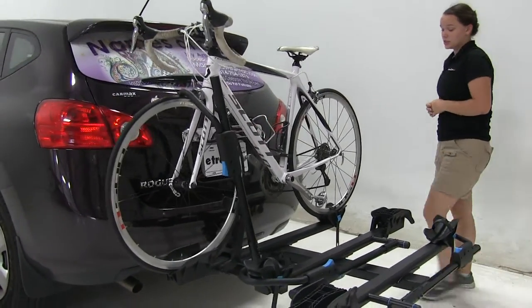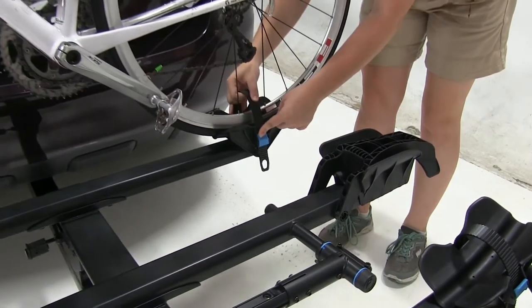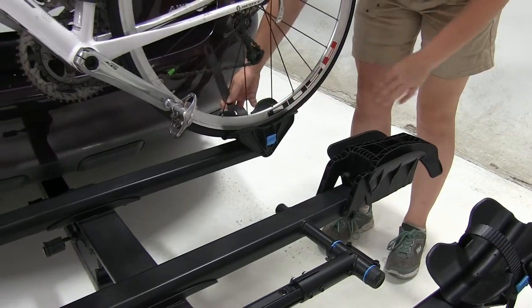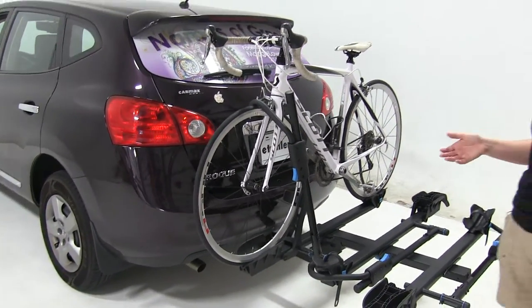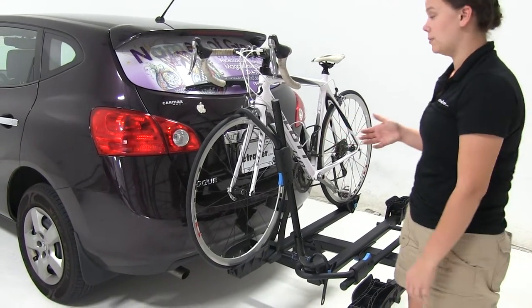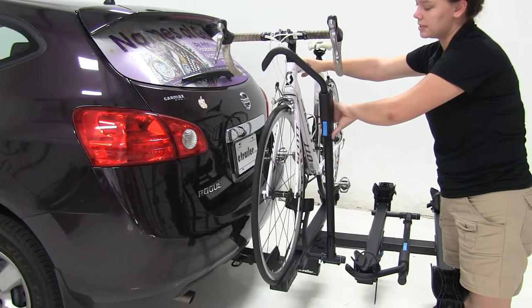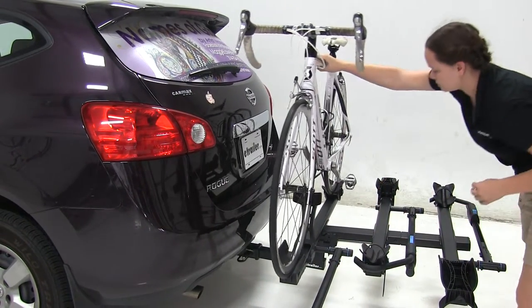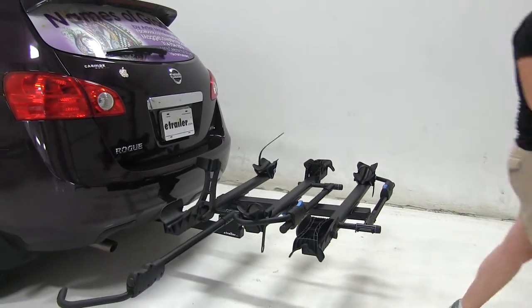Now how our bike is secured down itself - here at the back we have a cam buckle strap. We're just going to push on the cam and pull our strap through. At the front we'll have a wheel hook. This sits either in front of our brakes or in front of our frame depending on how our bike is made. Push on the button here at the bottom and lift up to release that. Pull straight down to ratchet that down. With those removed we can take our bike off and set it off to the side.